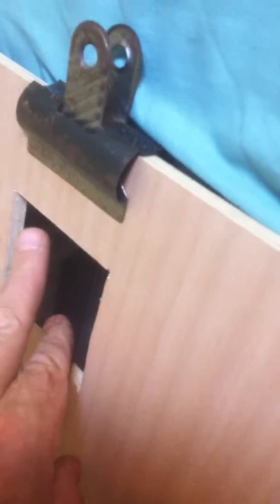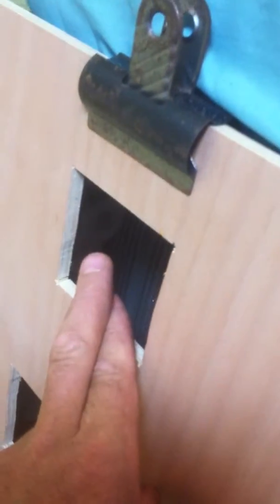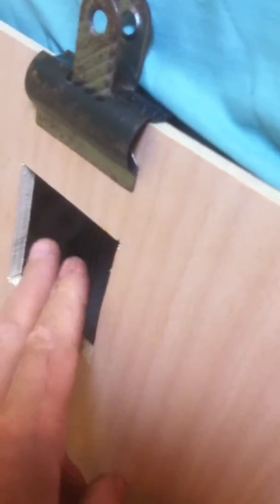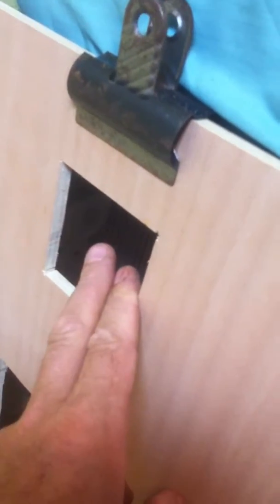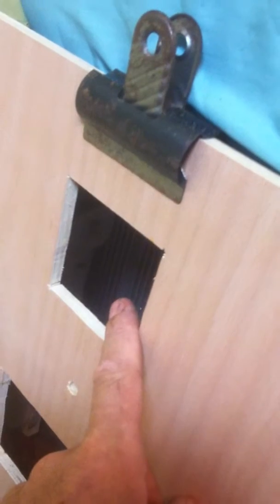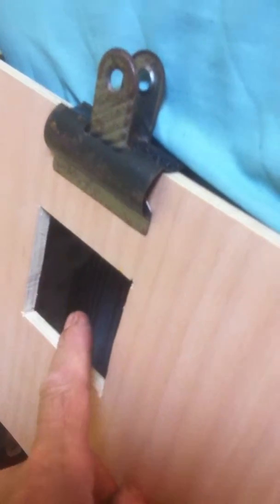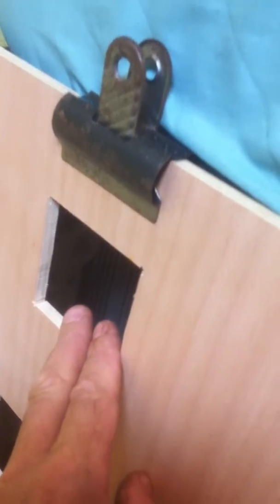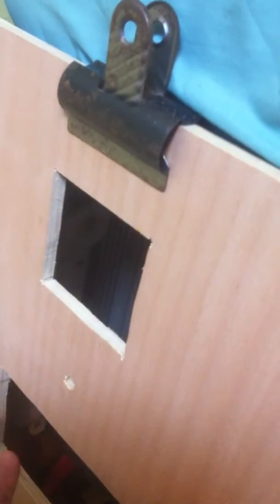Three switches here. One is to isolate the water pump, because when the water runs out it keeps running and running, so rather than unplug it, just a switch there. The other two switches are for the Propex heater — one will be the ignition and one will be the gas solenoid. So you press the gas solenoid, press the ignition, it ignites. Turn the ignition off and you're good to go. You want to turn the heat off, you flick the switch off.